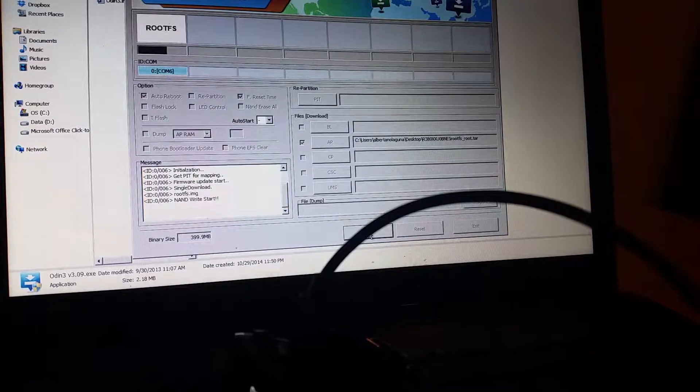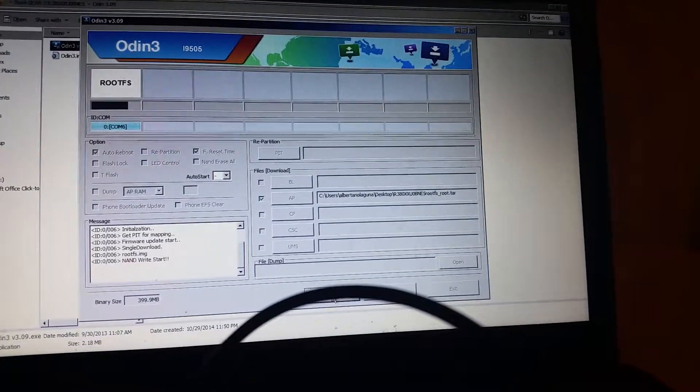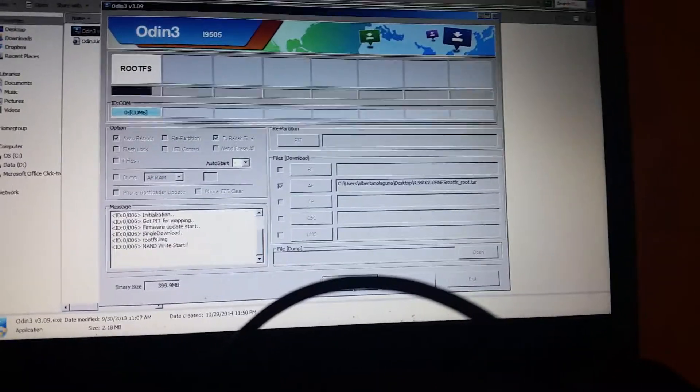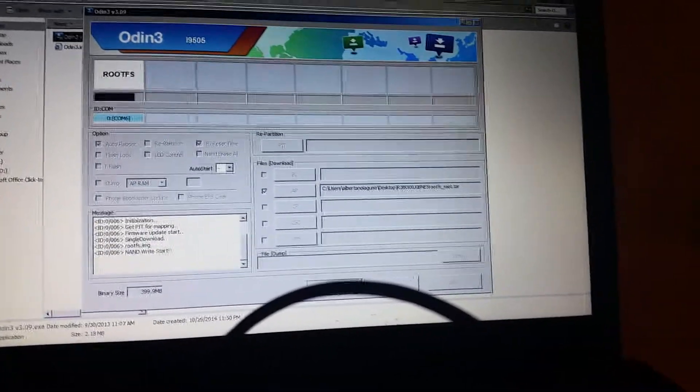For some reason it wouldn't work at first because I was plugged in on the wrong side of the computer that has the blue USB port. So it wasn't working — and it continued not to work. Every once in a while it would work, which is why I was so frustrated, because it did work about four or five times but very intermittently. About 29 times it wouldn't work and then the 30th time it would.